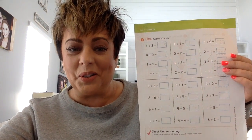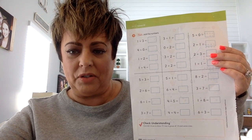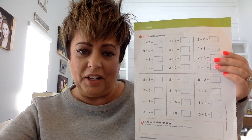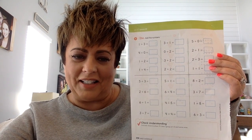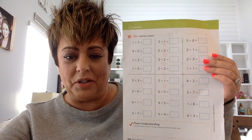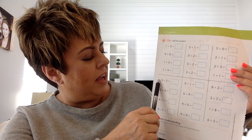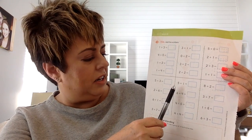You guys are getting so good at addition and subtraction. If you need some help, I want you to use your fingers, or you can use your whiteboard and make circles, or you can use your play-doh if you made play-doh this week. If you can find some play-doh, I want you to make clay balls to show. So in this one, if we wanted to use play-doh, we would make five balls of play-doh plus three balls of play-doh, and count how many all together and write the number.